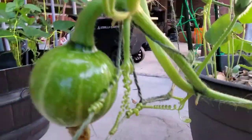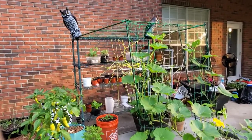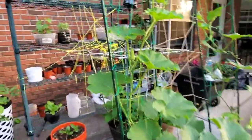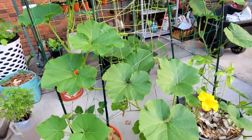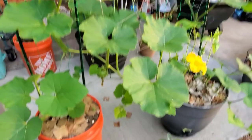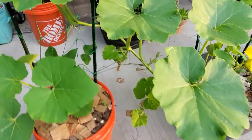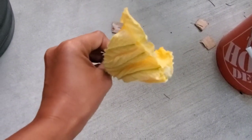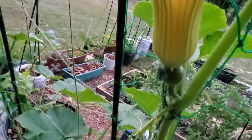I have one already growing — just a small kabocha. I grew them vertically because I don't have much space. I use a divider, mesh, and twine to let them crawl. I planted kabocha and butternut squash together in one big pot, and in another container I have kabocha and a cookie melon.